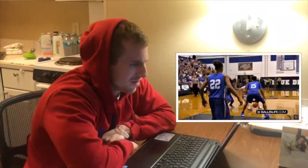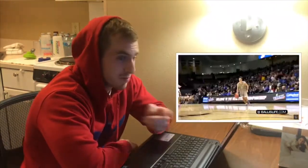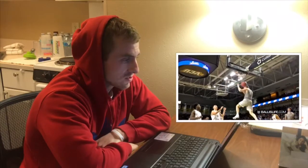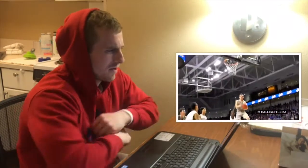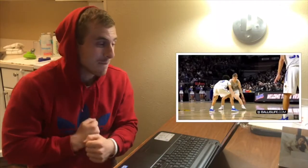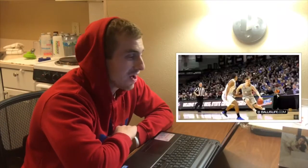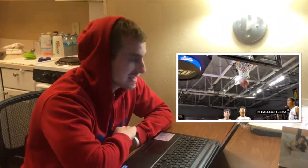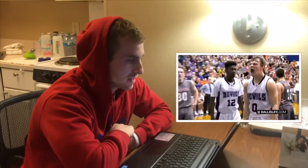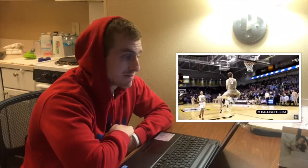Oh, this makes my stomach hurt. He's strong — he is strong. He said he played football, that's why he's not soft. He's got that mean mug down pat already and he's only in high school. He's got the head shake, he's got everything. Well, he's going to college. He's hype — he hypes his own players up.